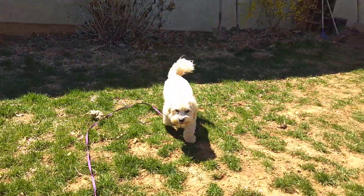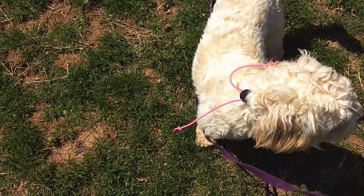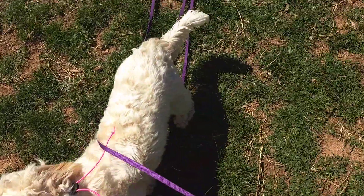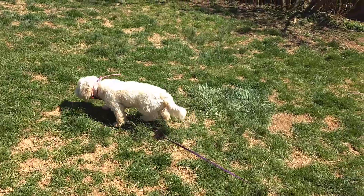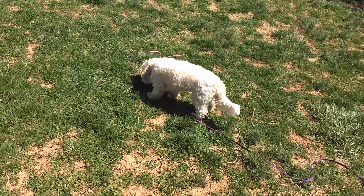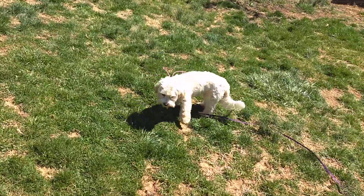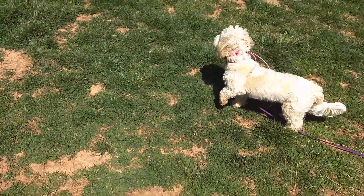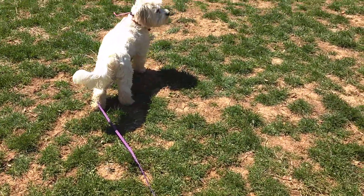A lot of people are worried with small dogs especially that the e-collar is going to be too much for them, or that it might scare them, or that it's too much for sensitive dogs. But you can see we're using super low levels — I think I'm on a five out of a hundred — and she's feeling it. She's starting to understand that means 'go find a human, they have food for you,' and she's still looking pretty happy, trotting around, not bothered by it at all.